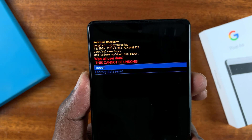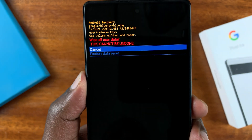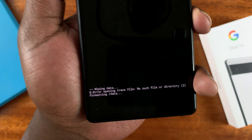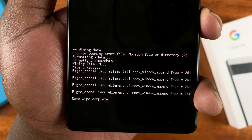It's going to tell you this will wipe all the data and the process cannot be undone. Scroll down to confirm, then press OK to select using the power button. As you can see, it's currently wiping all the data on the phone. Once it's done, it will say 'Data Wipe Complete.'